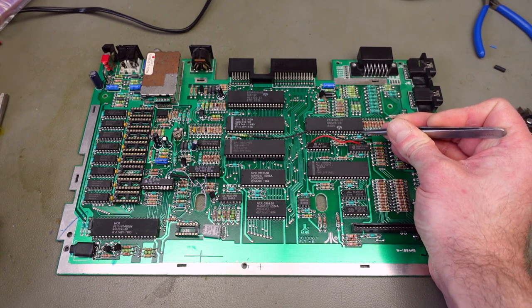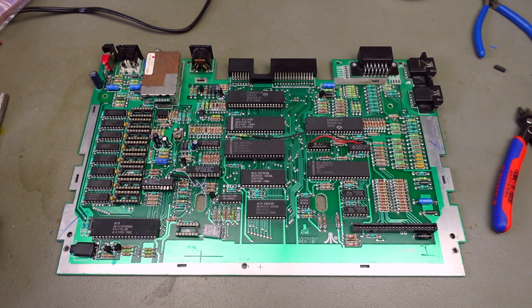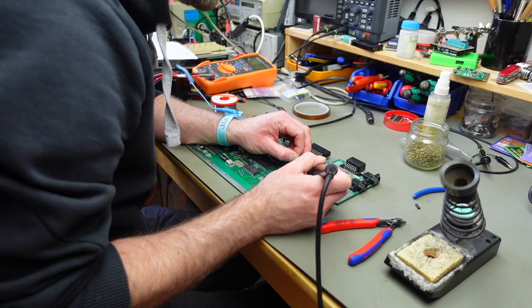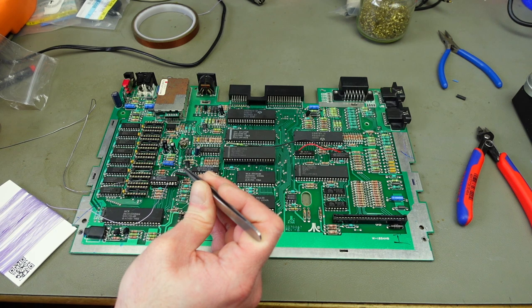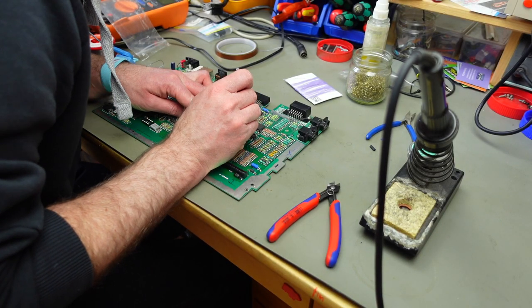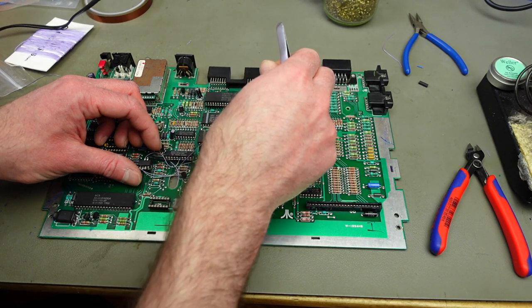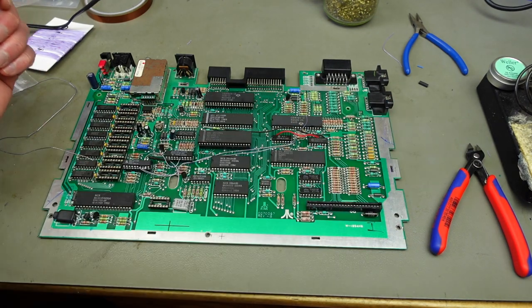I should add some solder to pin 16 and then run the wire — I'm just going to solder to the top of the leg on the pin. We're also going to connect pin 8 on the GAL to pin 17 on the PIA. I'm just using some of the resistors here and running the wire under them — that should go to pin 17, which should be the next pin on the PIA.